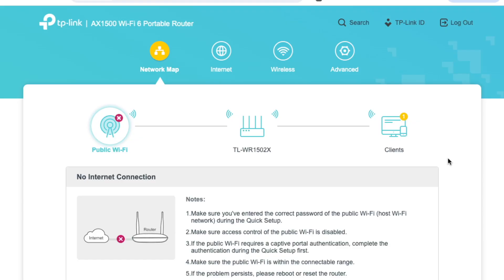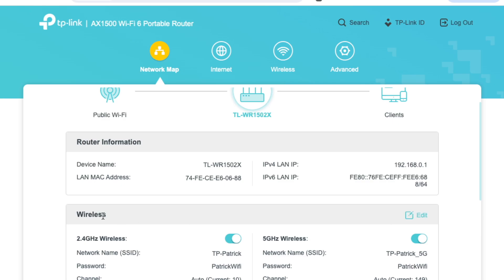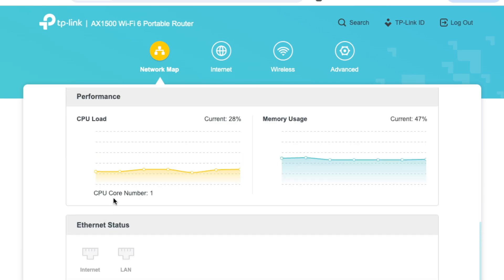There is an admin interface via a web interface. They do have a dedicated app just like the other travel routers, but I always prefer the web interface because I never know what device I'm going to connect to the interface with. Once we connect to our travel router and go to the dedicated web address, we come to this page. This first page shows us our network map. We can see what internet connection we're connected to, and this icon shows us the different configurations of the TP-Link itself. We can see some of the performance and what's connected to the different ethernet ports.